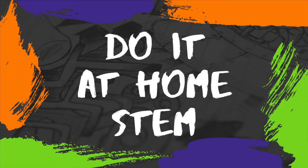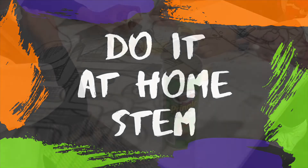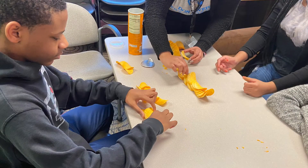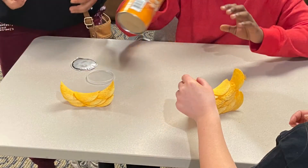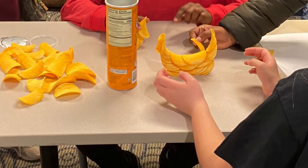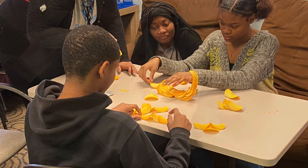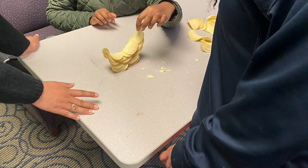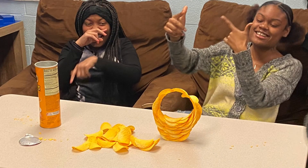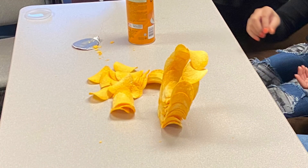Now I'm going to challenge you to make your own Pringle ring. Do you think it's possible or do you think it's impossible? How about I let our teens show you how they did? See? It is possible to make a ring. How about you try it out at home? Thanks for watching!